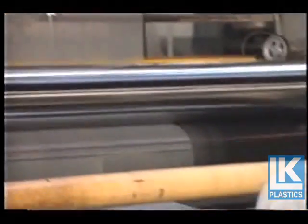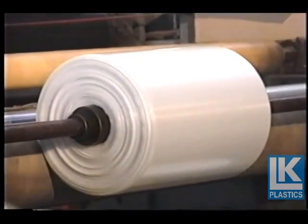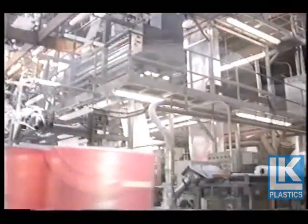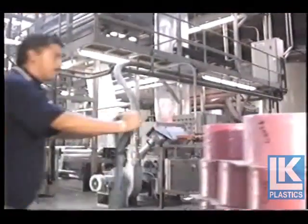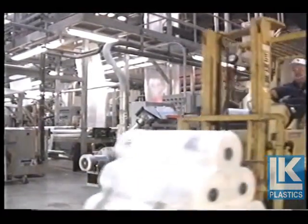At a predetermined footage, the rolls are removed from the machine where samples are taken from each roll. They are checked for size and mill accuracy. Rolls are weighed, recorded, boxed, and palletized as required for shipment.